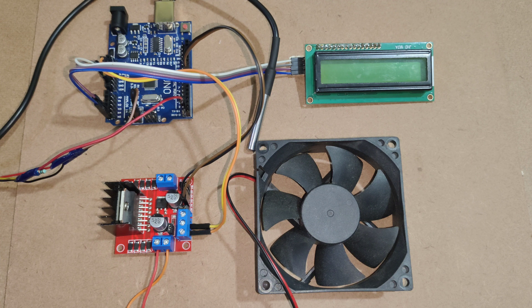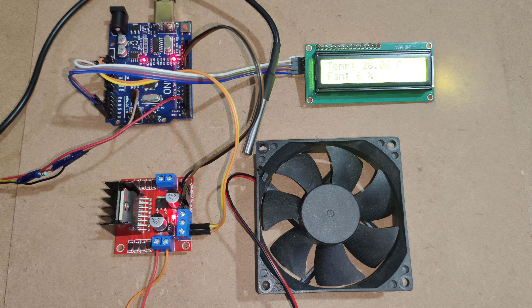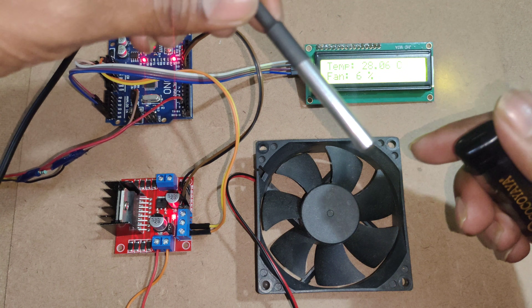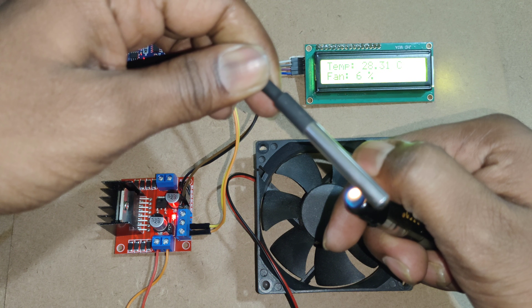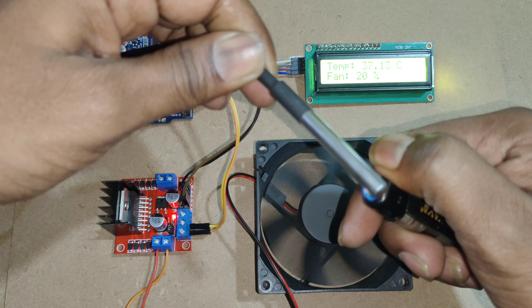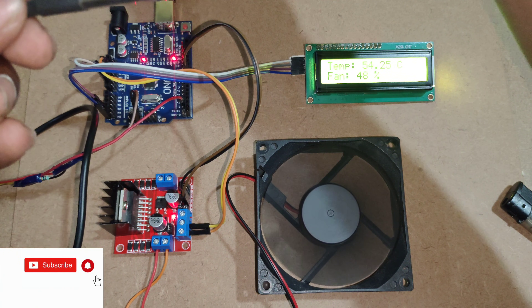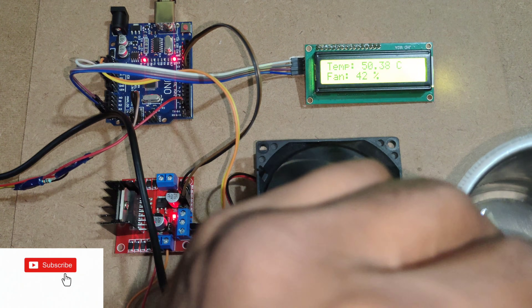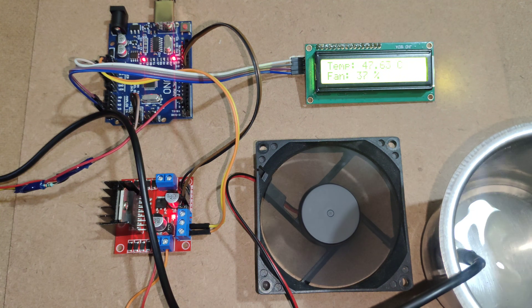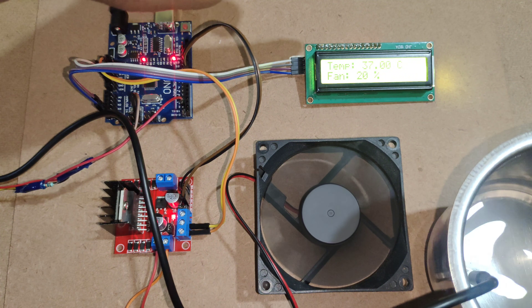Now I am giving power to the Arduino Uno. Here, now I am increasing the temperature by using the slider. For cooling the temperature, here I am using water. Here the temperature is decreasing.